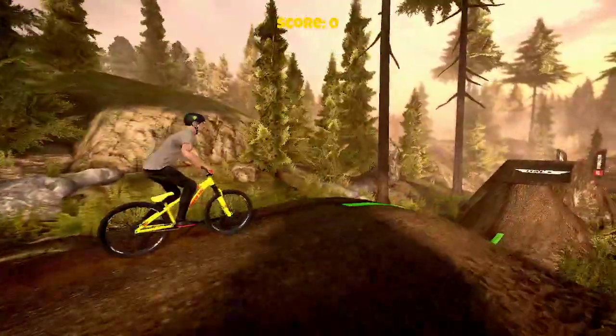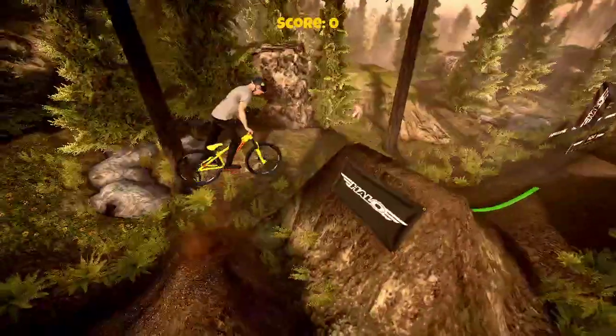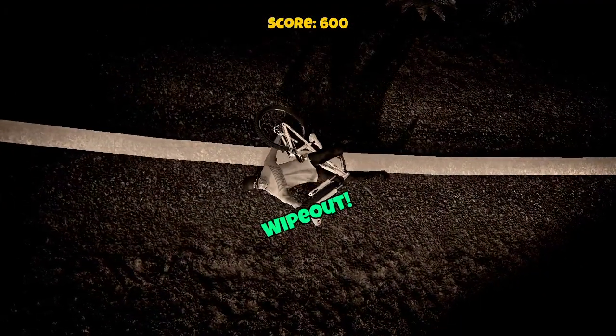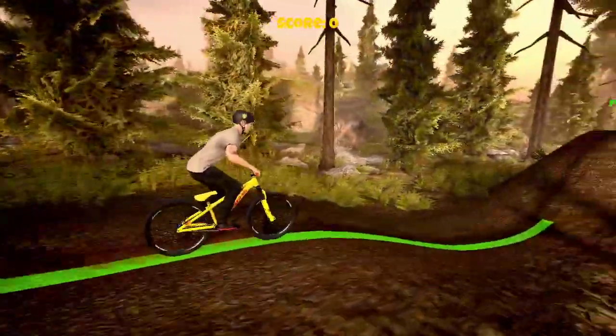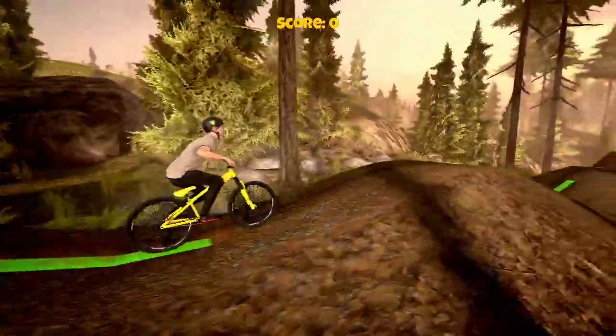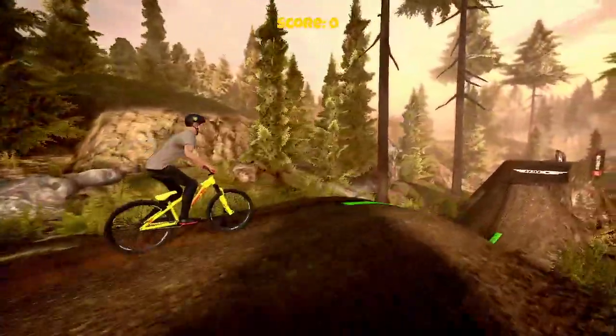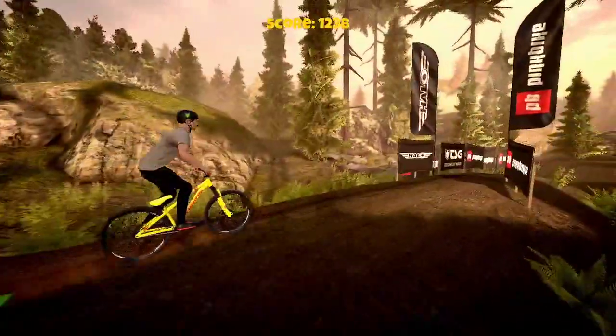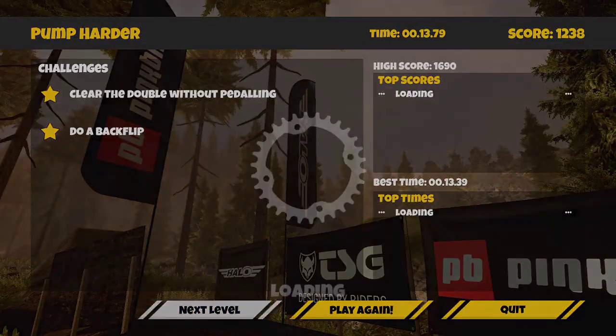We can do different tricks and stuff, so I'm just going to progress through. Front flip — oh my gosh, that turns so slow. I couldn't even explain what happened there, sorry Sam. Let's try it again. Alright, there you go — that was a bit quicker that time. There we go, that got it!